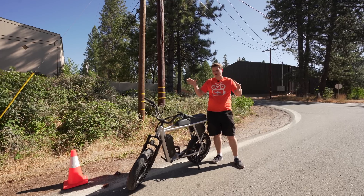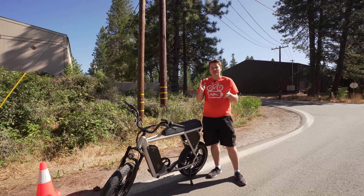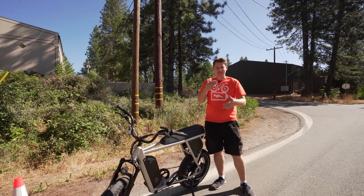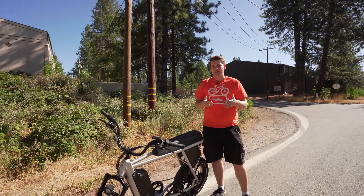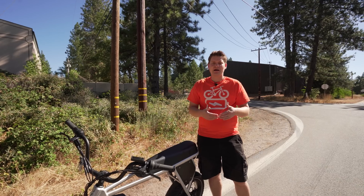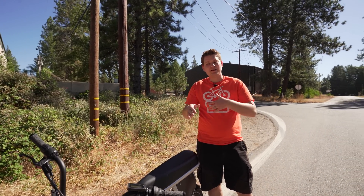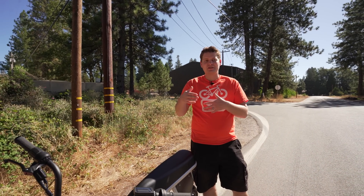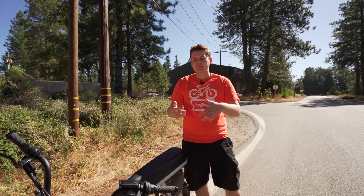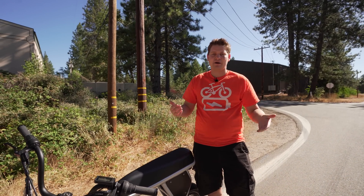Just so you know what the parameters are for this test: I'm going to have the bike turned into race mode — that's the top pedal assist setting, and that also allows the bike to go more than 20 miles an hour. So I have everything turned up all the way. I'm not going to be pedaling to go faster, but I am going to be pedaling just to make sure that mode is giving me the full power.